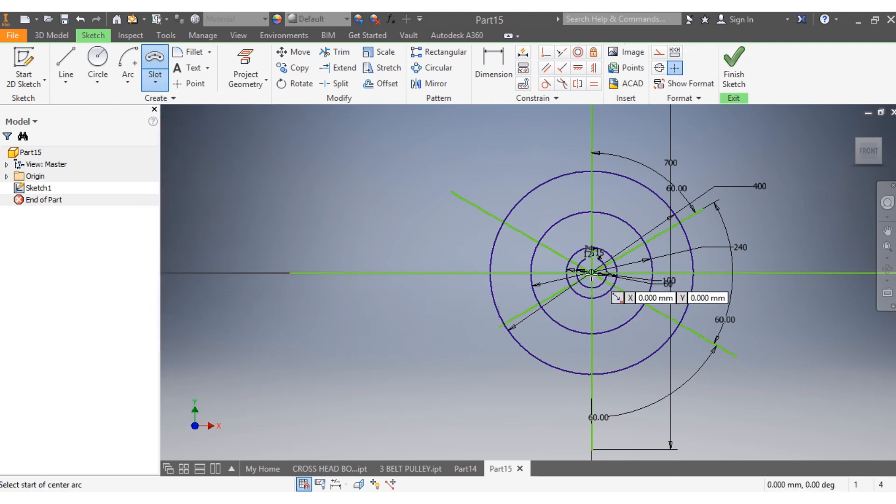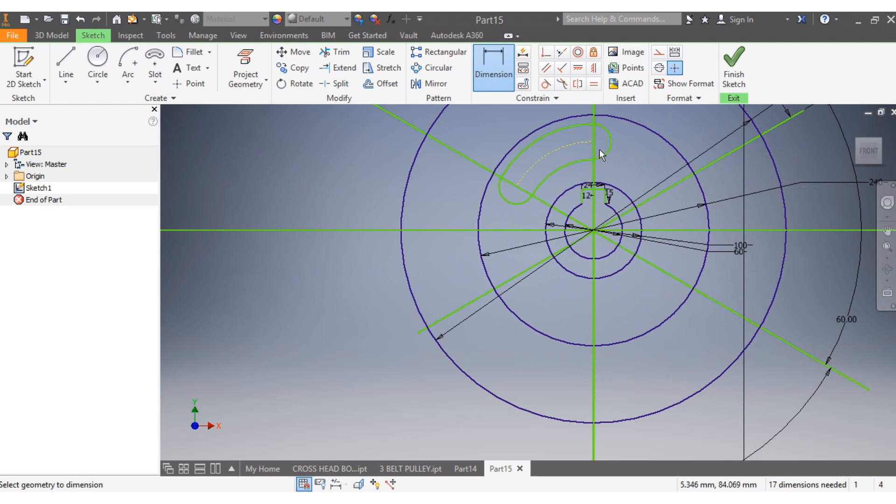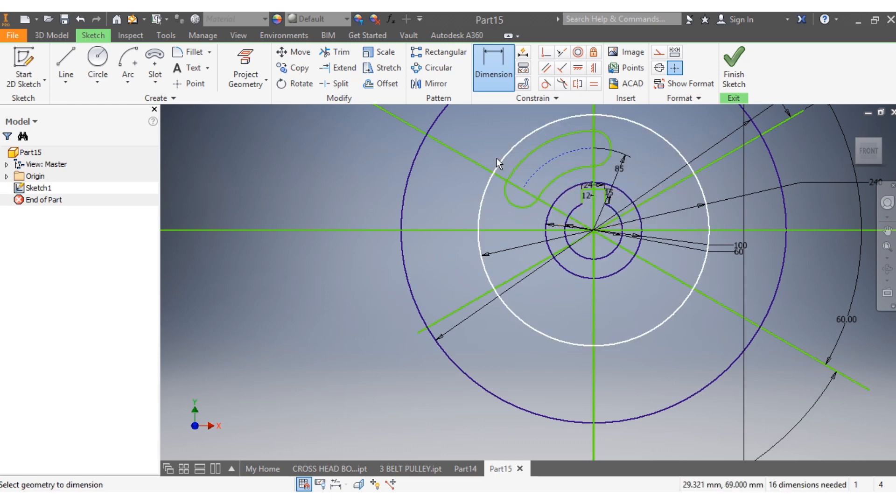I need to give the axis of my slot, so I go from here — escape, I don't need that slot, I need this one here. I want to go from there to here, then up to there. I want to give the dimension: from there to here I want it to be 85 millimeters.